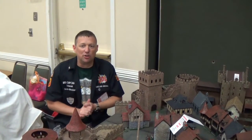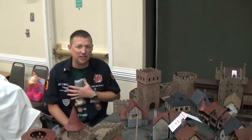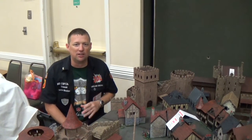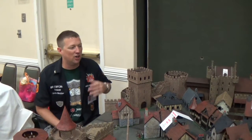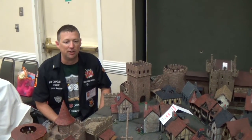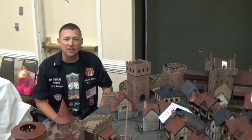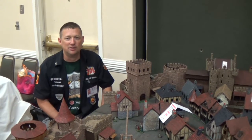There you have it, y'all — that's just a fast look at the Miniature Building Authority Castles 2. I can tell you as a collector of MBA for years, I've always been thrilled with their product. They haven't disappointed. They've listened to our feedback and our requests, and they're really going to come out strong on this one. I really feel it's just another successful Kickstarter for them. So thanks for watching, and don't forget to hit that like and subscribe. Game well.